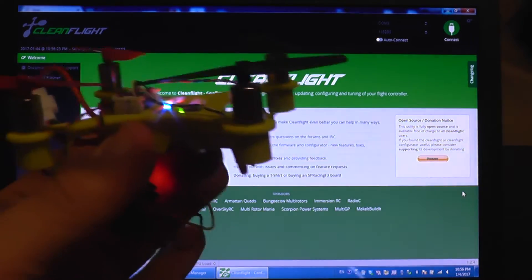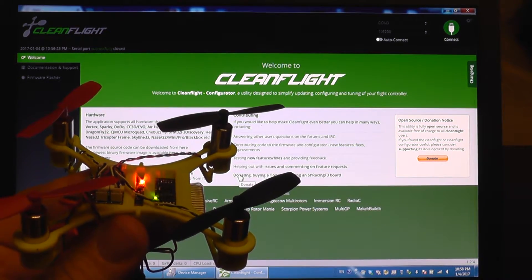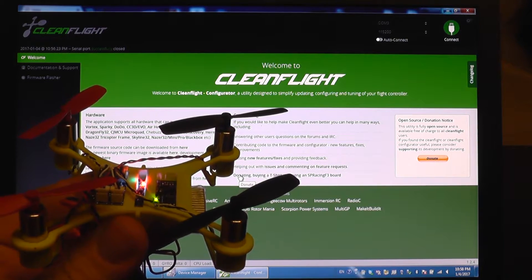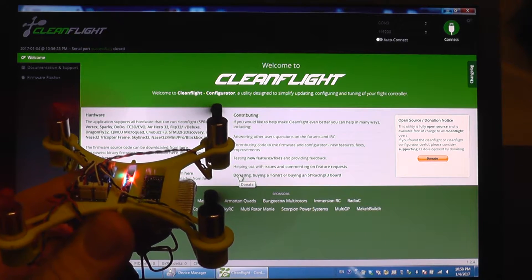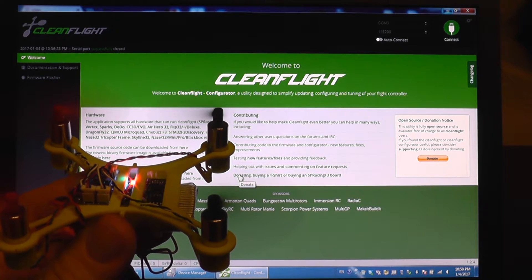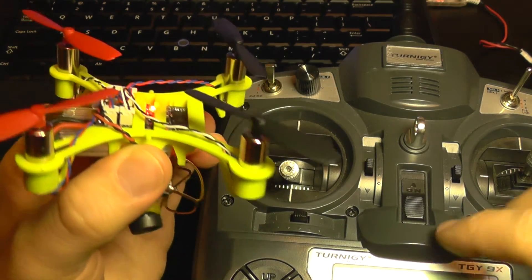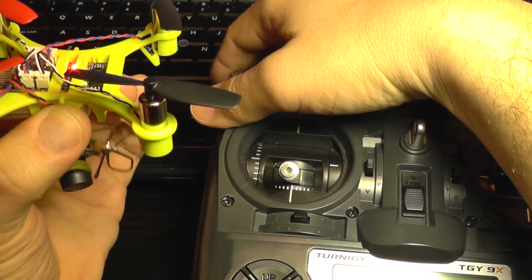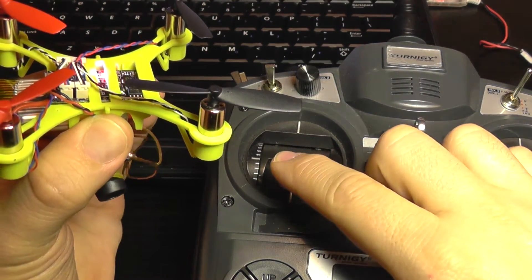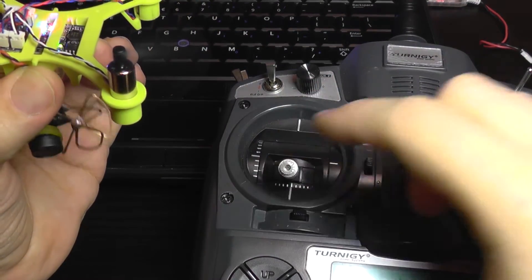I'm connecting the battery and I have power. I'm going to hold it real steady, arm the transmitter, and I'm also able to disarm it. Let's test the failsafe now — the mini quad is powered on, I'm going to power on the transmitter and arm it. This is idle speed.